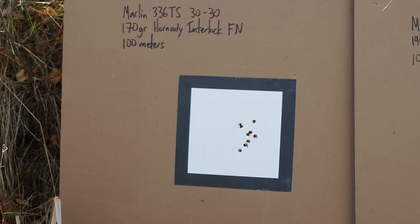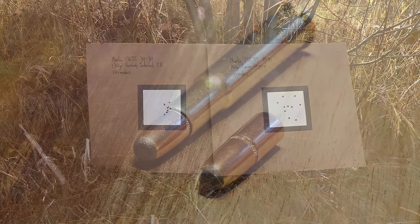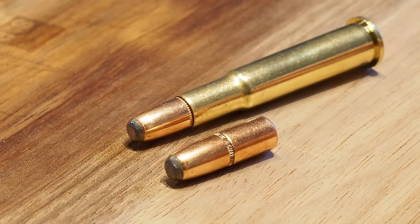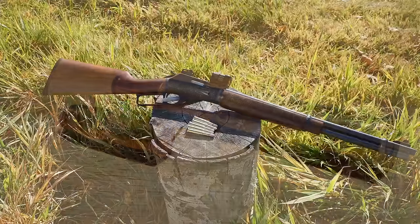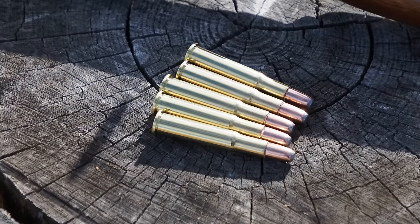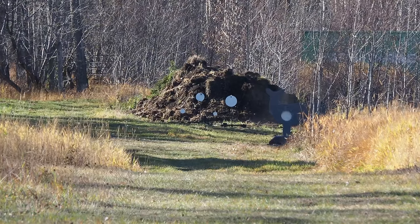We also tried each load in a variety of 30-30 rifles to test for accuracy, and we had some surprises that quickly eliminated some bullet-gun combinations right off the bat — like the Barnes 190-grain original and my Marlin 336 TS. Our favour fell on the 170-grain Hornady Interlock as it ticked the boxes for accuracy, good expansion, good weight retention, and no jacket-core separations. The downside would be quick velocity fall-off and poor trajectory, manageable with smart hunting constrained within 150 metres. I'd also set up my Marlin 336 TS with an Aimpoint Acro to help my aging eyes at last light.